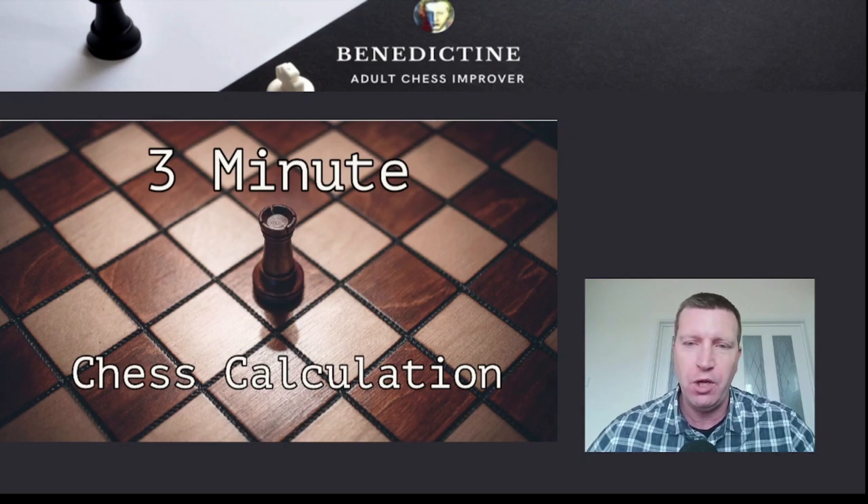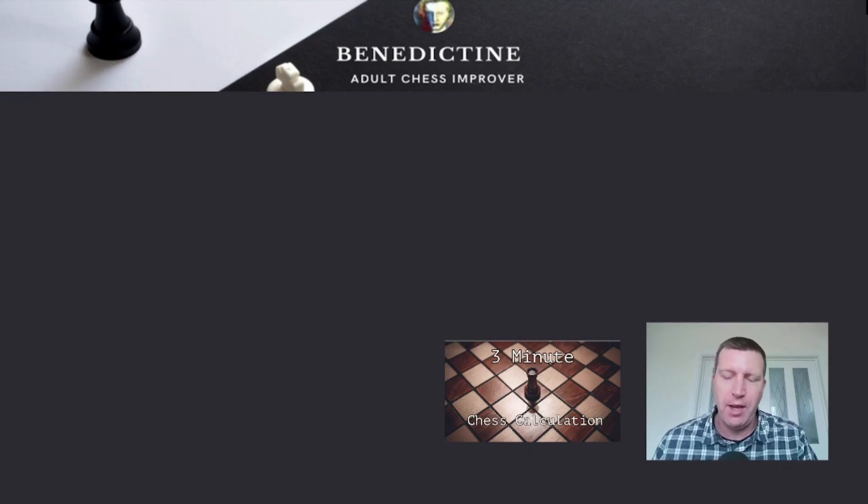So in a second I'm going to put up the position on the board and it's White to play. As soon as the position flashes up you need to start your stopwatch and pause the video. I'll give you 5 seconds — you can start it on 3 minutes 5, allowing for that 5 seconds — then try and solve the position in the 3 minutes and write down your moves, then start the video again.